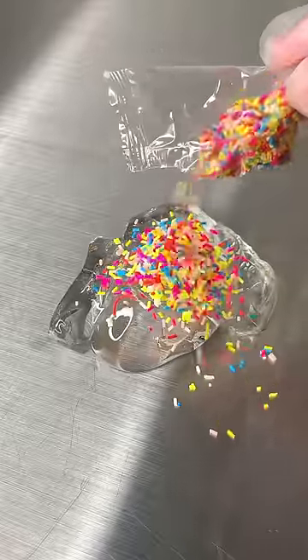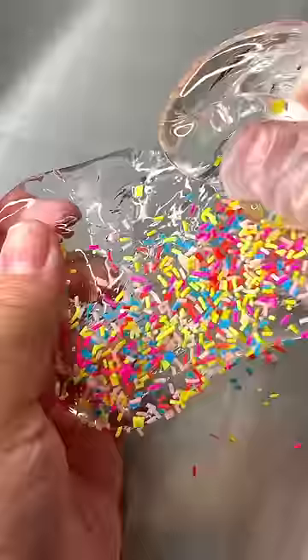Next up we have the Rainbow Sprinkles. Again, doesn't change the texture, just looks cute. So I would say seven out of ten.